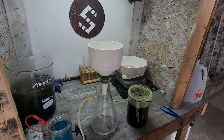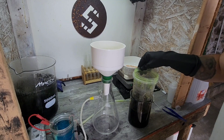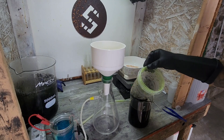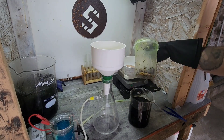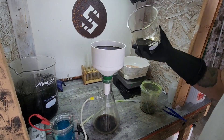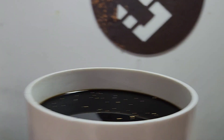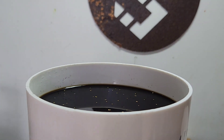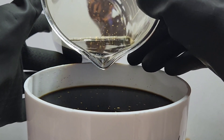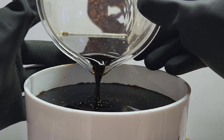Alright, let's get to filtering out this solution. Go ahead and pull this out nice and slowly. This works pretty slick — fits right in the beaker. Let's get started.